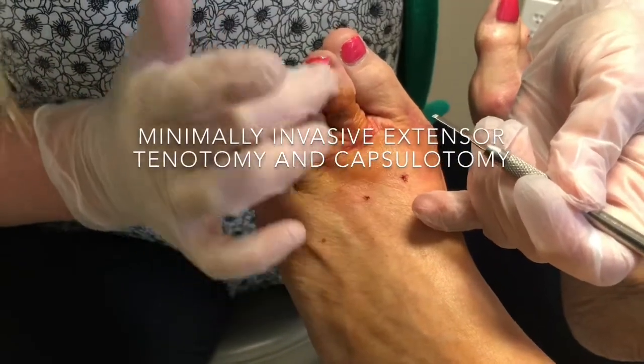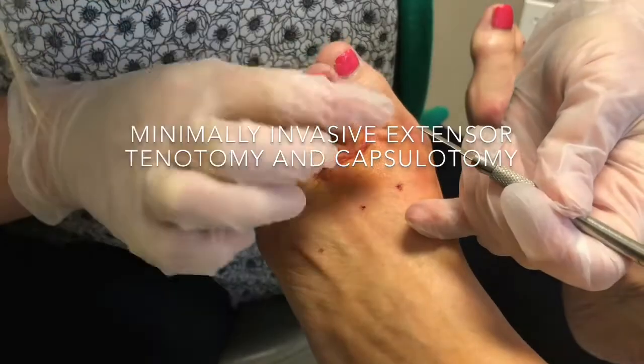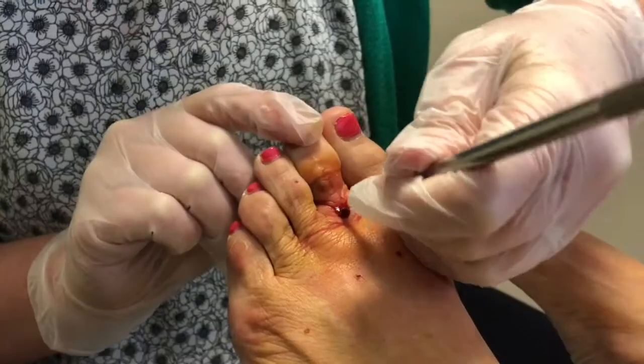Here is the top of the second digit. You can see that this toe really wants to sit up like this. I can push it down, but with pressure it'll pop right back up.